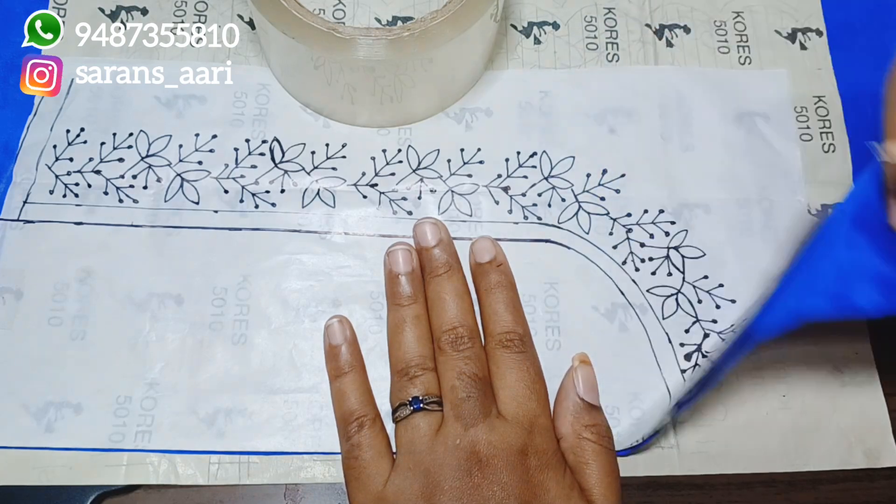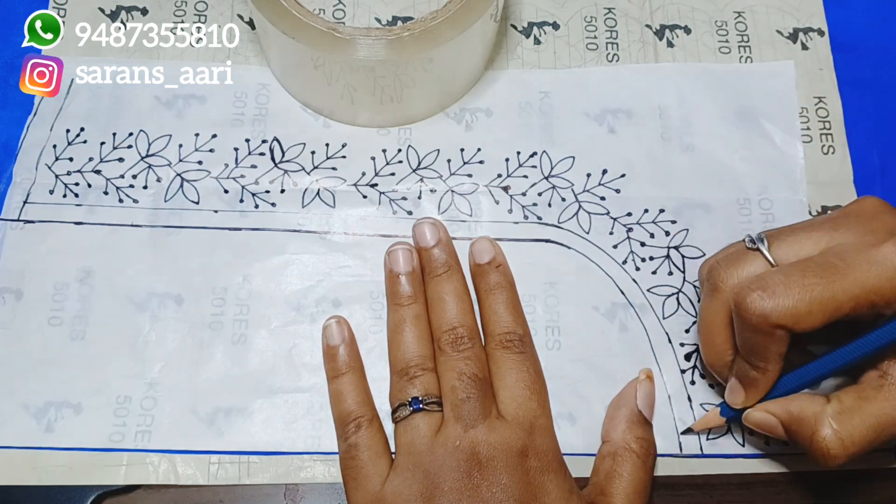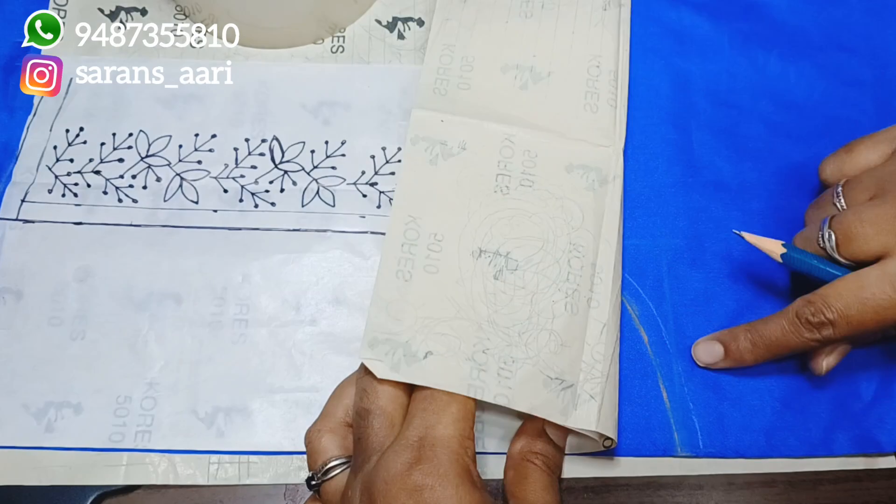If we use carbon paper, we can trace the design through it. If we check the path carefully, we can draw the design accurately. Draw a little bit at a time to follow the design lines precisely.